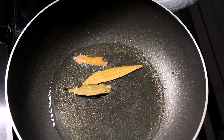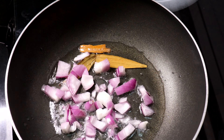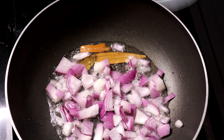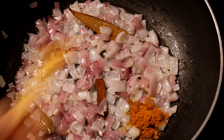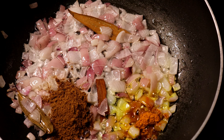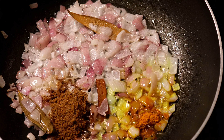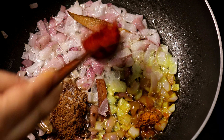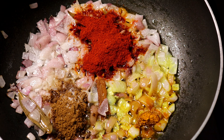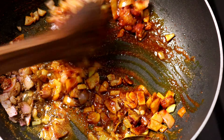Cook it in the same way, mix it until transparent color. Cook it in the same way — just 3 tablespoons. Now let's cook on low flame for a few seconds.